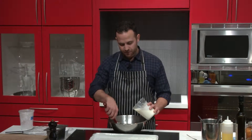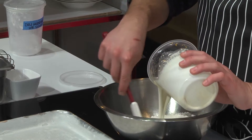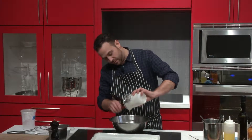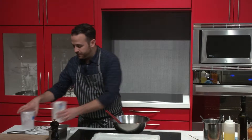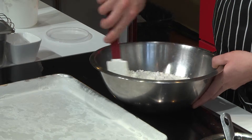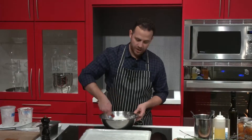Now I'm going to add my cream to my flour. Like I said, I don't want to mix it — I just want it to barely come together. I'll put it all in and make sure I get all the orange zest out of there. Using a spatula, just lightly bring the two ingredients together.